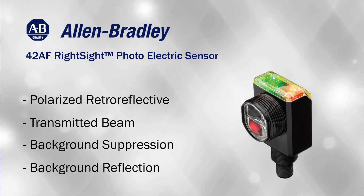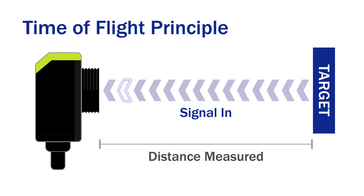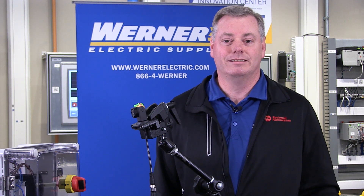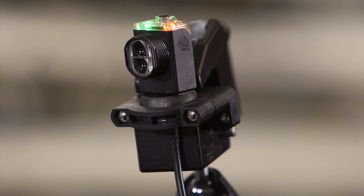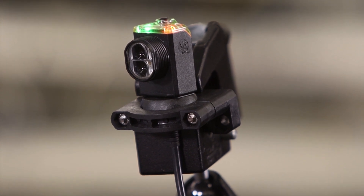The background suppression and background reflection sensing modes both use time of flight technology. Time of flight allows the sensor to measure the distance to an object by calculating the time it takes from emitting a pulse of light and receiving the reflection of that pulse back to the sensor. Where a regular sensor depends on the intensity of the light reflected — which is impacted by color, surface shine, and texture — time of flight is only concerned with the time in which the reflection occurred.